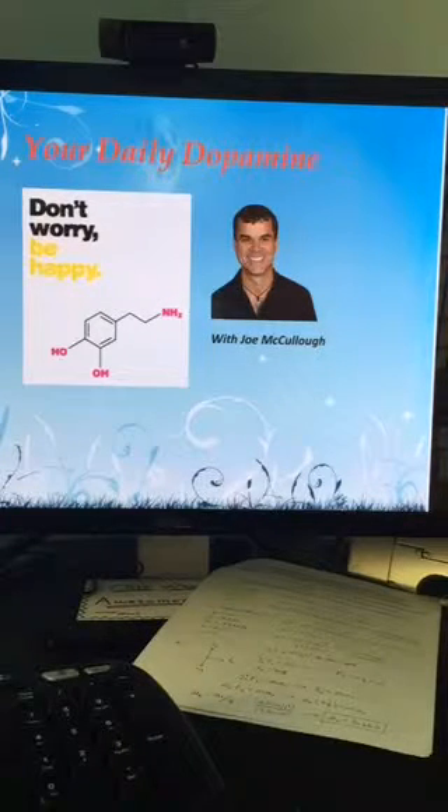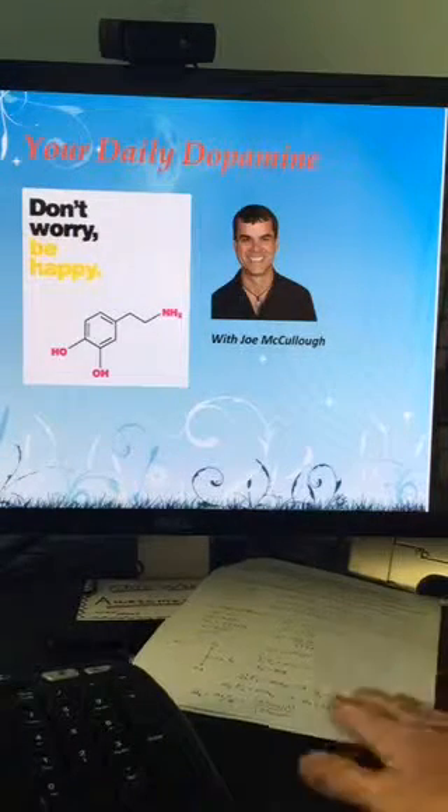Welcome to your Daily Dopamine with Dr. Joe McCullough, where we deliver daily doses of education, entertainment, and inspiration. Sit back, relax, and get ready to be dopamine, dopamine, dopamine.